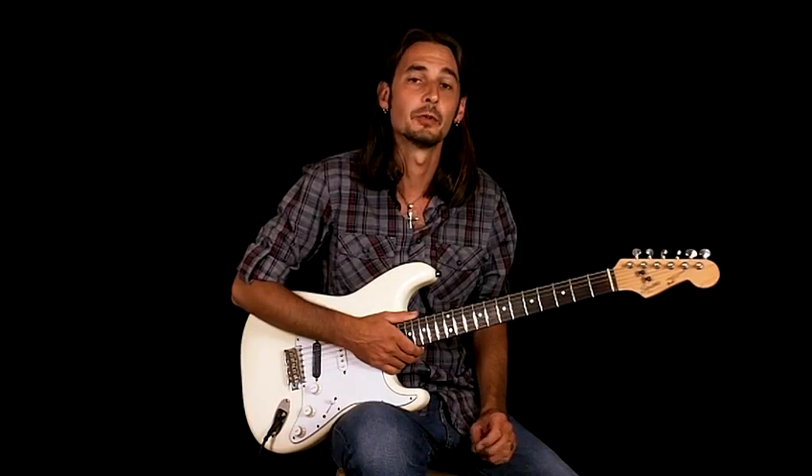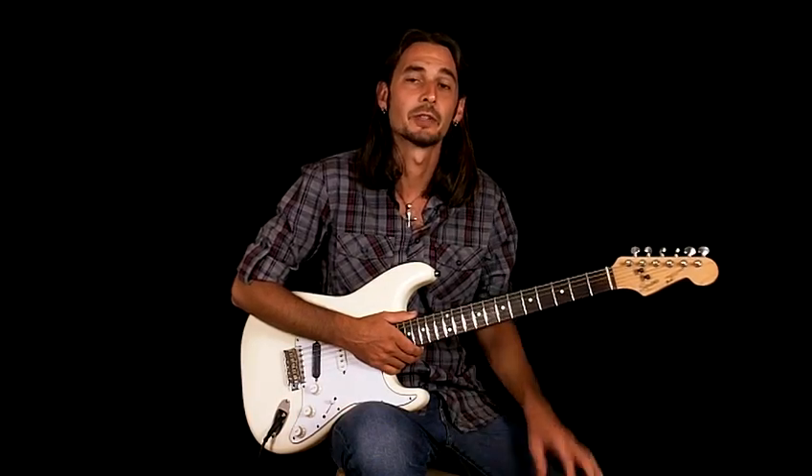In this lesson, we're going to be learning Catfish Blues by Muddy Waters. This song comes as a request from Everett from Fayetteville, North Carolina.